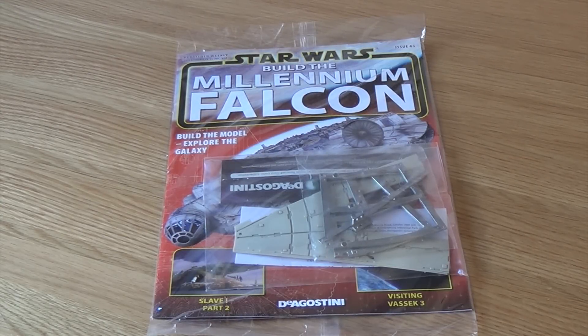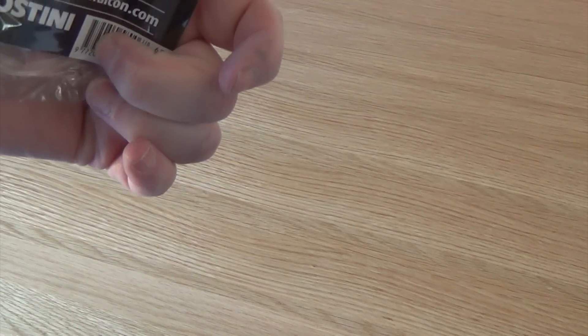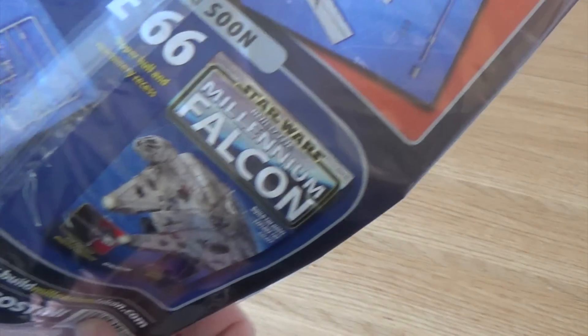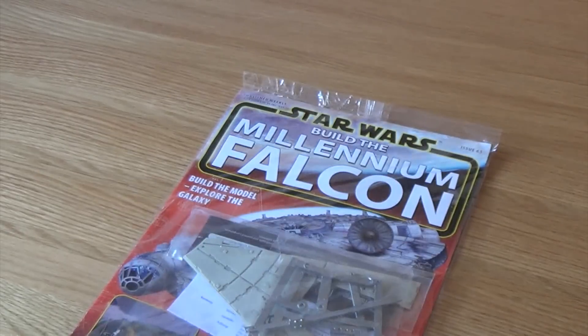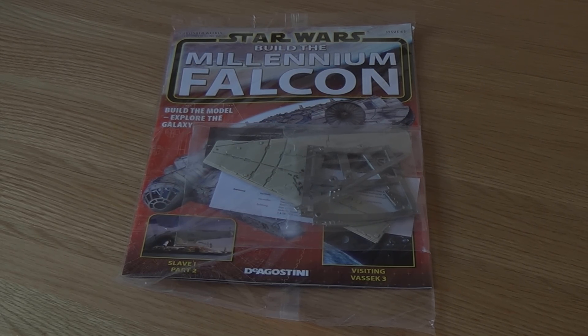Hi all, it's time for another edition of Build the Millennium Falcon — this is issue number 65. I've got four that have just arrived. So it looks like we're doing a bit more of the hull plating and framework, and then we're going to get onto some of the upper hull, which will be fun. I'll get this all opened up, get set up and we'll see what we're doing this time.